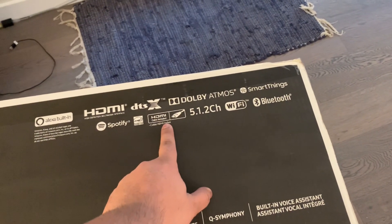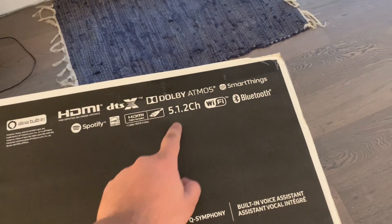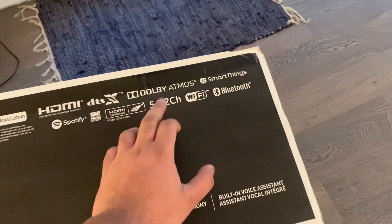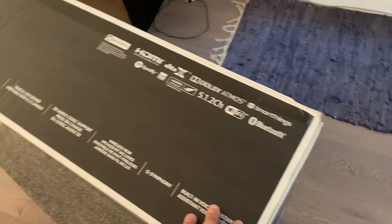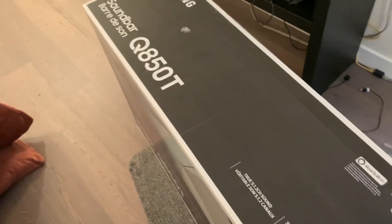The SmartThings app lets you navigate through the soundbar and change its settings and configurations. An HDMI cable is included in the box. The whole system is a 5.1.2 channel system, and it has both Wi-Fi and Bluetooth support. Let's do the unboxing now.